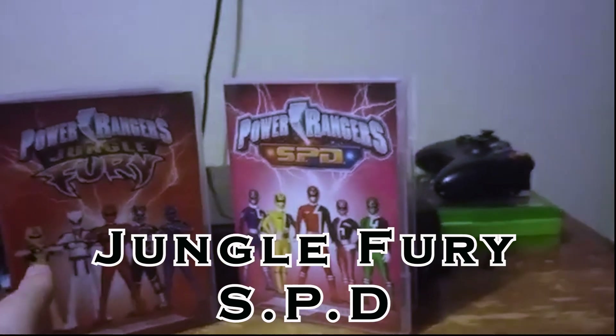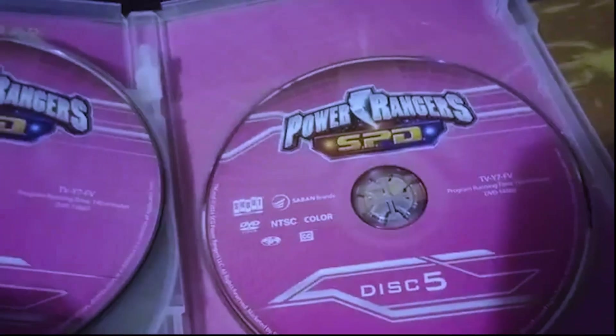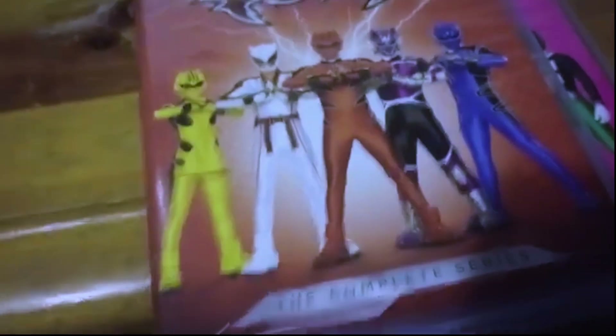Two seasons near the top — one I grew up with and love, one I watched a couple episodes of and found really good. Going from SPD to Jungle Fury: when looking at these cases, they're pretty much perfect. Nothing is broken or cracked, and they hold their discs perfectly — you can see everything is clicked in. I like Jungle Fury more because holding four discs feels much safer than SPD's five, though it's really not a problem at all.